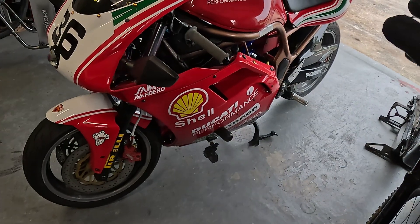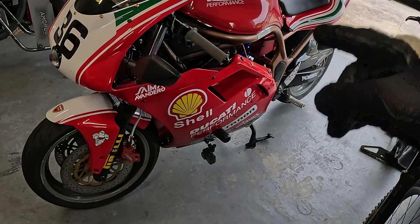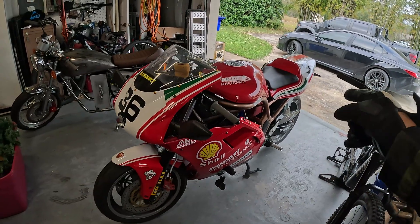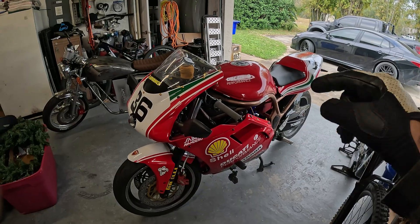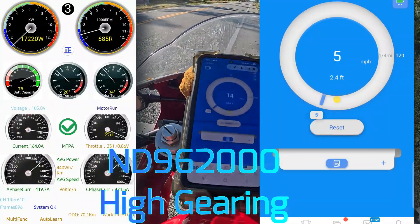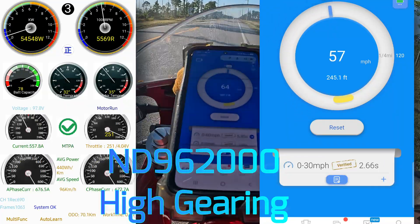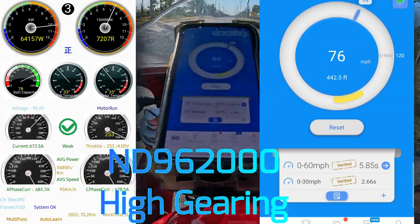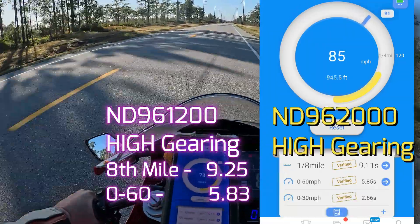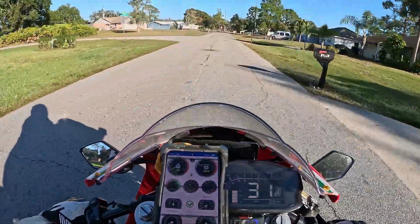I want to go out and do an eighth mile run right now with the small sprocket and high gearing, and see if it's any different than the nine-point-something eighth mile. Then we'll switch the gearing back to lower and test it against the lower gearing on the 1200. After the run, I think it was about the same.